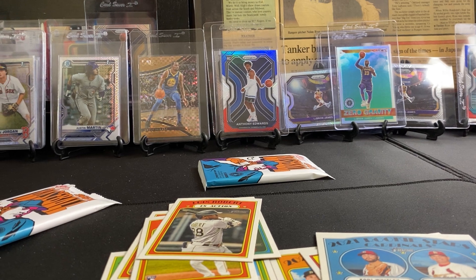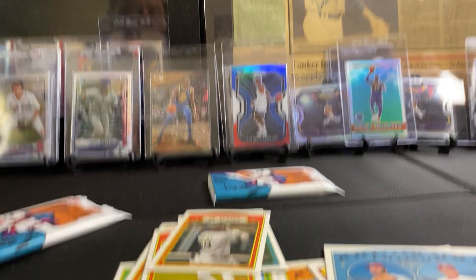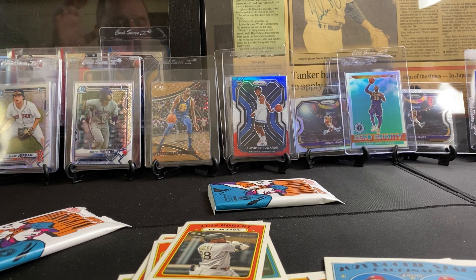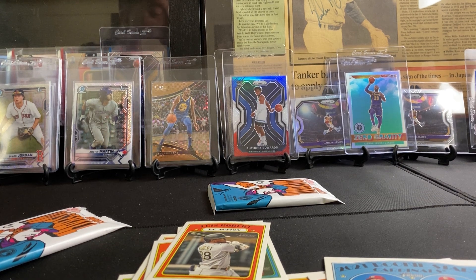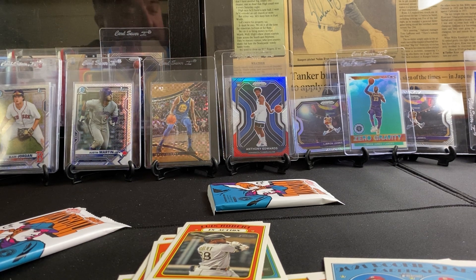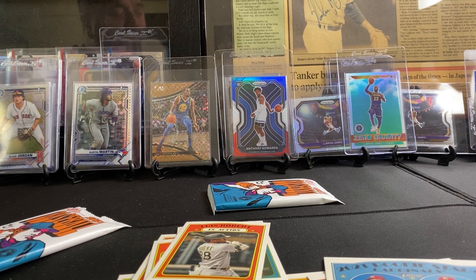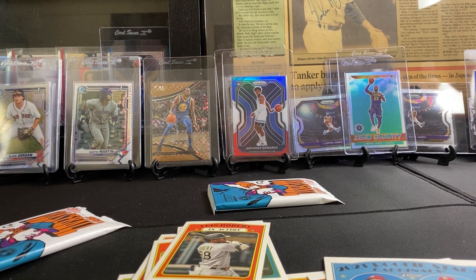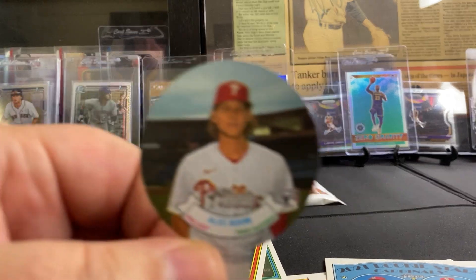You guys ready for Friday? You're gonna get up early and get some cards on walmart.com and target.com. Get up real nice and early and get some good stuff, because the early bird gets the worm. We all got to get up and stop these flippers.